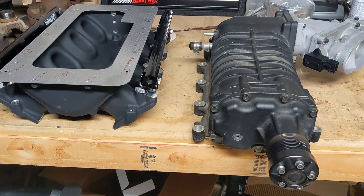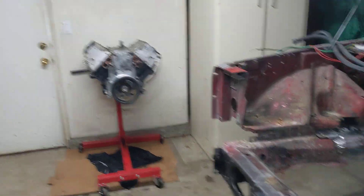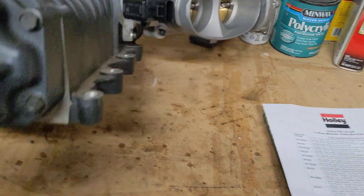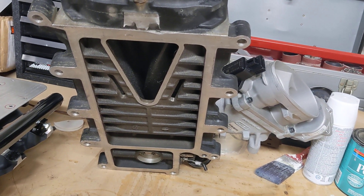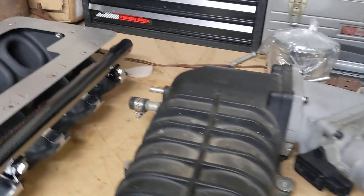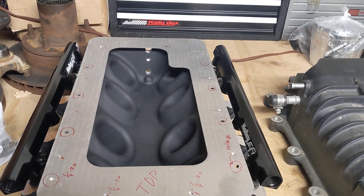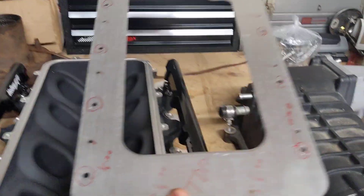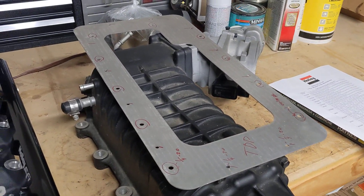I'm making this video because I posted online about putting this GT500 supercharger on an LS to go in my Jeep. The GT500 supercharger has a pretty standard bolt pattern that has been transferred onto a piece of aluminum I've had cut out. A company had this already drawn but it needed some tweaking, so I took the file and helped them out.